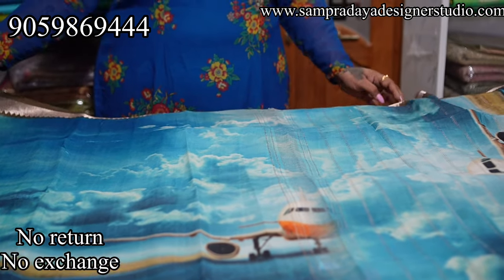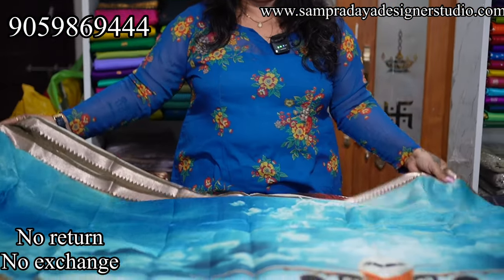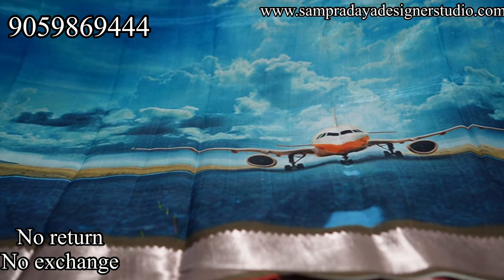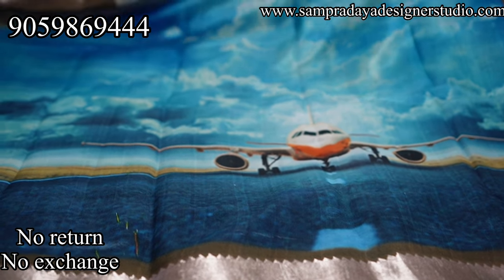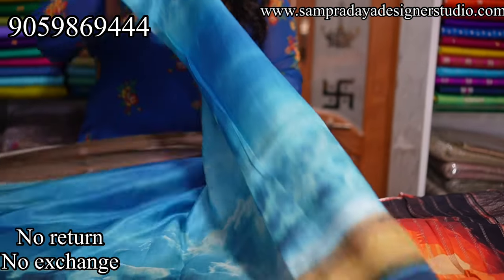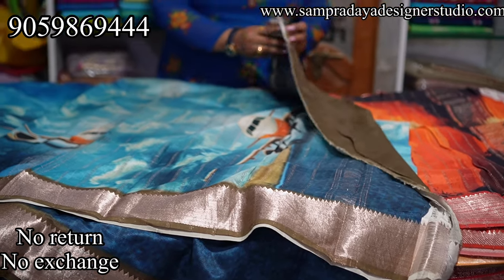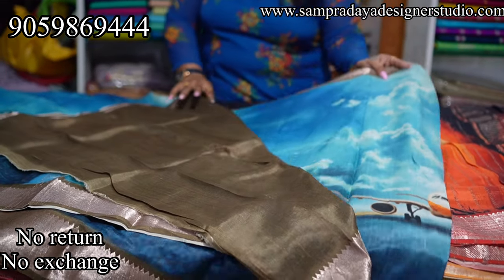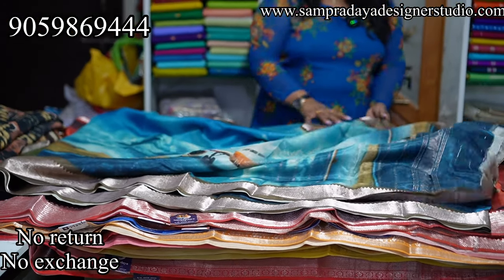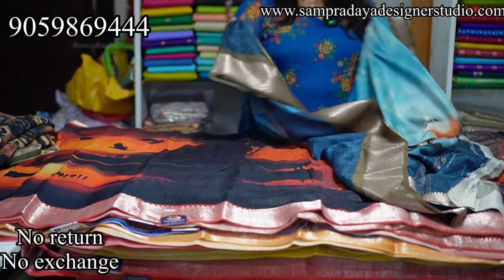This is the flight design saree — nice blue color shades with a runway and flight motif and an olive green color border. Pina 1-inch border and kinda 4-inch border. This is how the pallu looks, and this is the blouse — nice olive green, darker shade. Take a screenshot and send it to us. ₹6,950 is the price with 15% off and free shipping all over India.